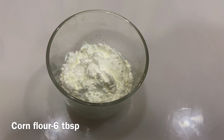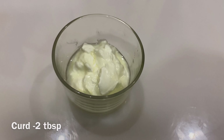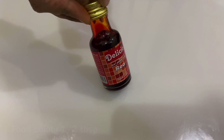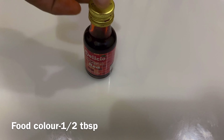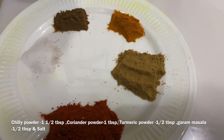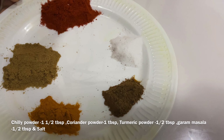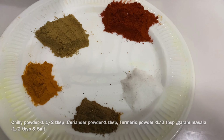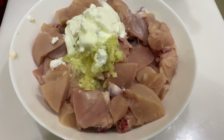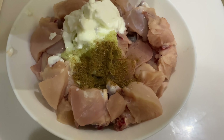Put 6 tbsp corn flour. Put 2 tbsp. Put 1 tbsp lemon juice. Put the pepper in red food coloring. Put 1 tbsp of the pepper. Mix the chicken and ginger garlic paste together.